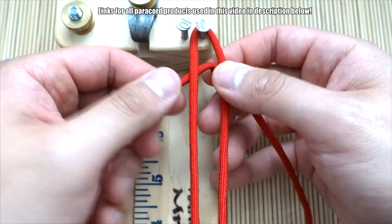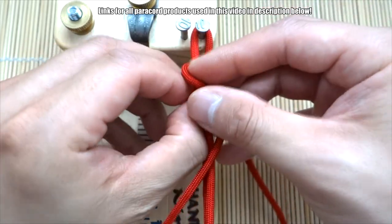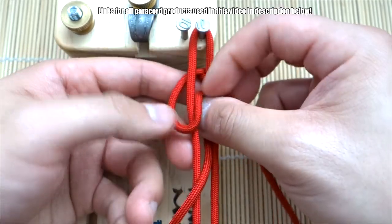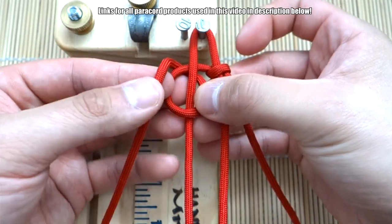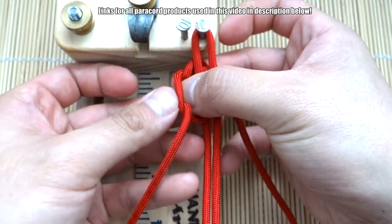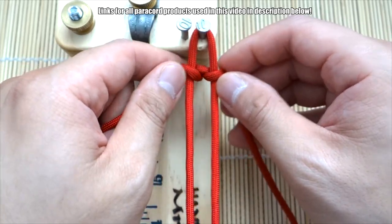This is going to form our loop up top, and on this side we're going to do the same thing. Wrap the strand around that cord and go through the middle like so, and then from the outside and to the left of this cord, go through that loop and pull this tight.